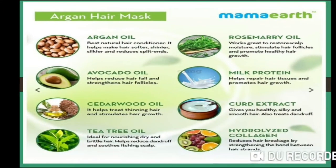Mamaearth's Argan Hair Mask contains argan oil, which is the best natural conditioner. It makes hair soft, shinier, and silkier. It reduces split ends and maintains the softness and shine of the hair.